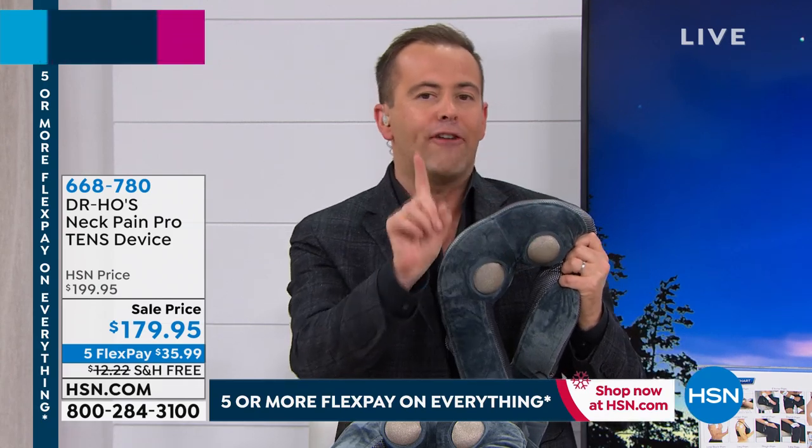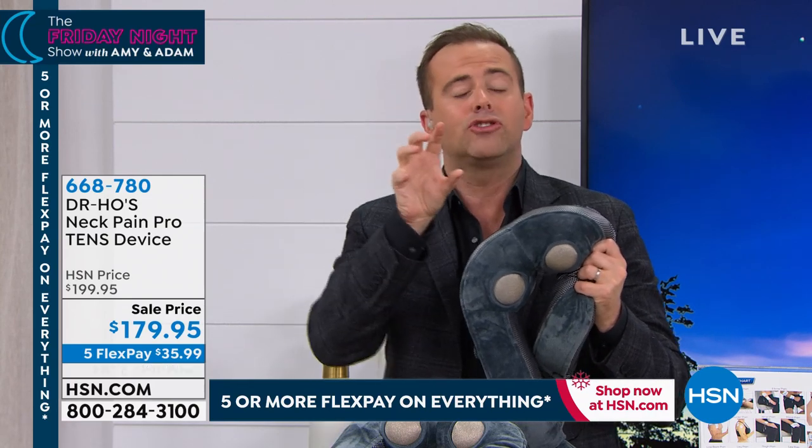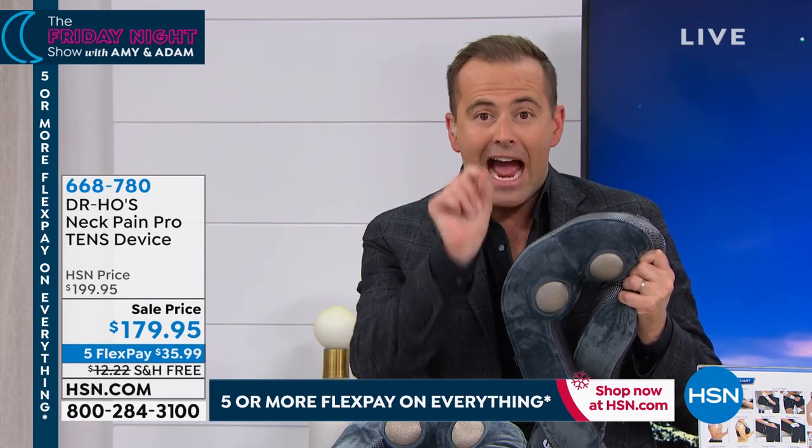Dr. Ho sees people in his clinic every single day of every single week who struggle with neck and shoulder pain, who come in and say they suffer badly with migraines, headaches, or arthritic pain. This is a new technology — an FDA-cleared medical device, Class 2, that is now on the market to help tackle these problems.